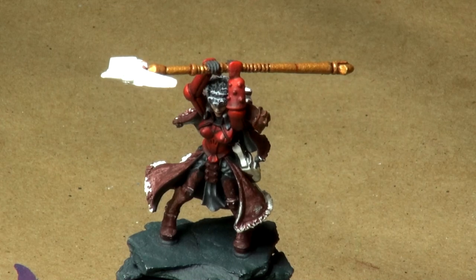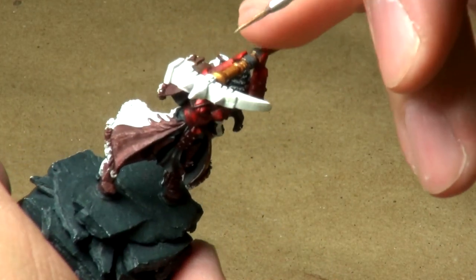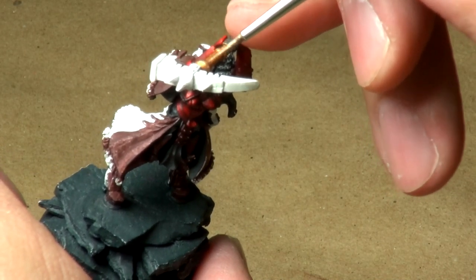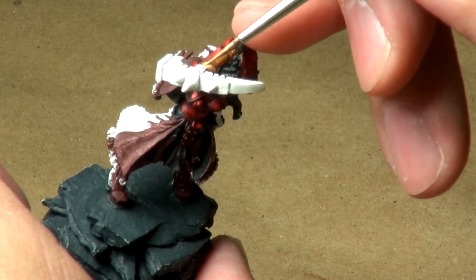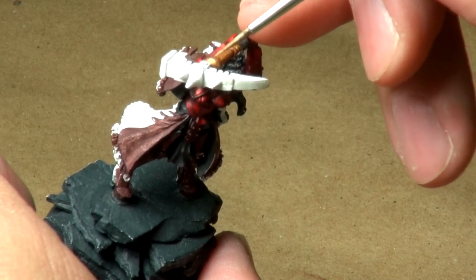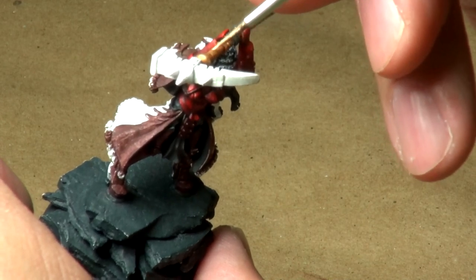I don't know how many highlights we're going to do — then we'll call it a video. The first official highlight is dry, so I'm going to come in now and apply the second highlight, a little bit more sparingly than the last one. We'll be really working towards the tops and the middle of the peaks of these particular raised areas.